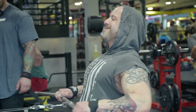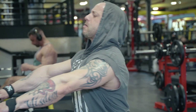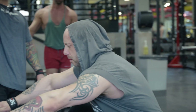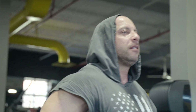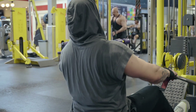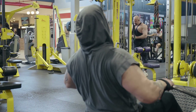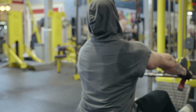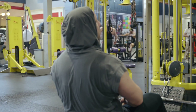Good form, bro. Perfect. Good form. Right down to the belly button. Perfect. That was a good set.